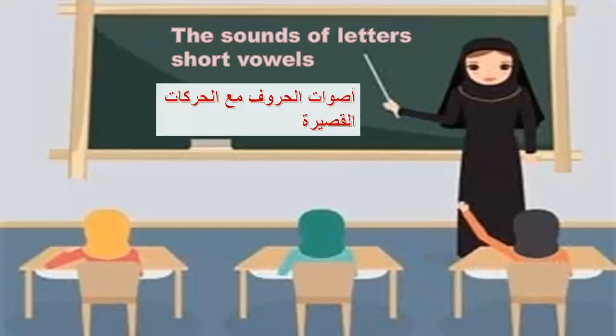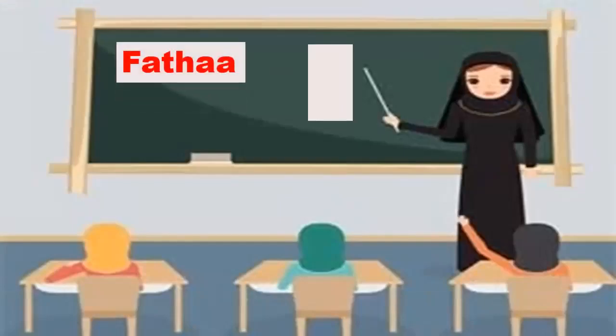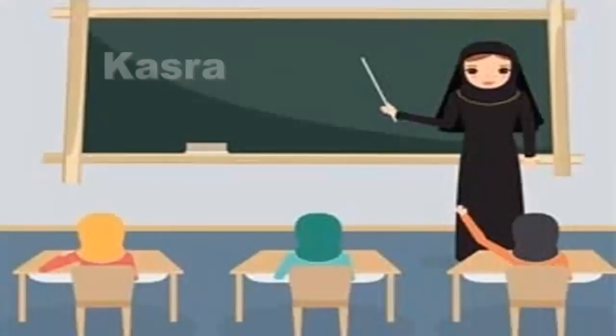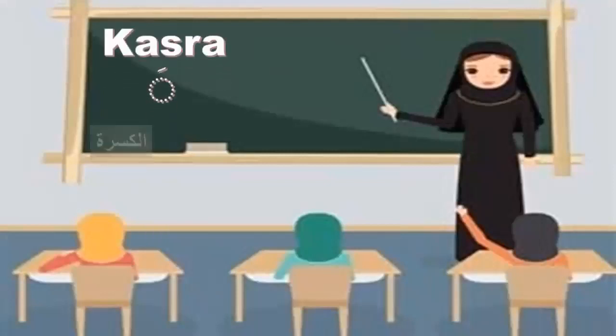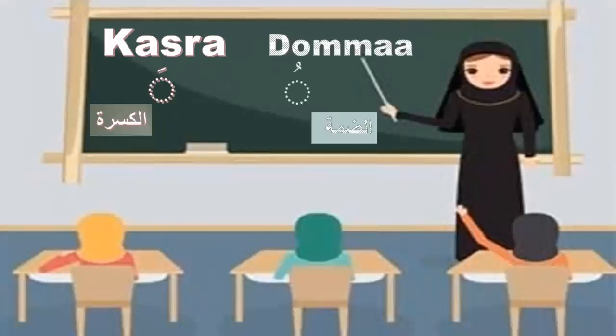As-salamu alaykum wa rahmatullahi wa barakatuh. In the last video, we studied together the short vowel fatha, harakatuh al-fatha. Today, insha'Allah, we will study the short vowel kasra, al-kasra, and the short vowel dhamma, al-dhamma.